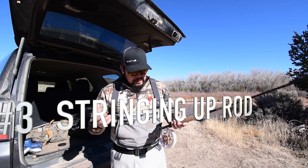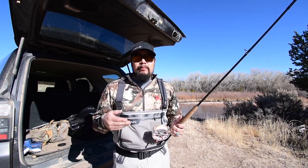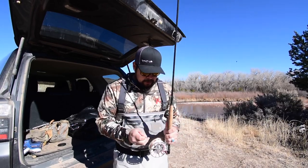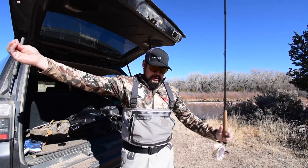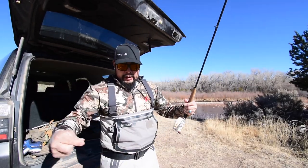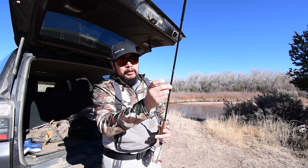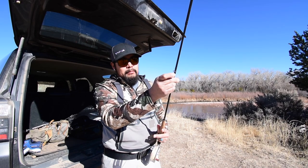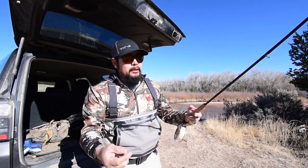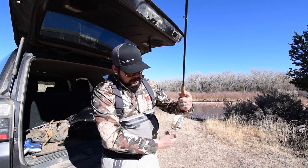Now, stringing up the rod — again, a little trick here to help you out. I'm going to search for the end of my leader or tippet. I got it all reeled in, so I'm taking my line out. What I see a lot of times is people taking their tippet end — that tiny fine piece of material — and trying to thread it through the guides. If you do that, you might get it up and then lose it, which is very easy to do with the thinner material. It may just come right back down through the guides and you have to start all over again.